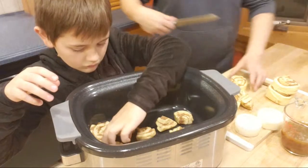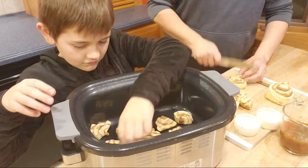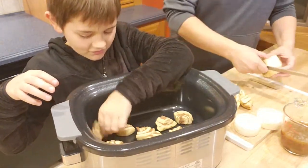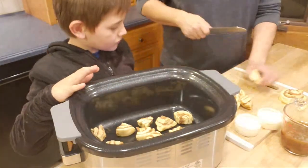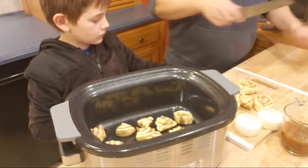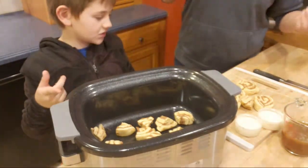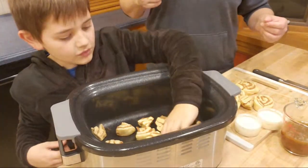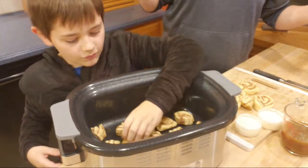If you guys don't know, Mason has his own channel here on YouTube. The name is 'Mr. Me' — I'll link it. He only has a few videos up right now just because we haven't had time, but his is also a cooking channel. He's done cookies, pancakes, and pumpkin chocolate chip muffins.